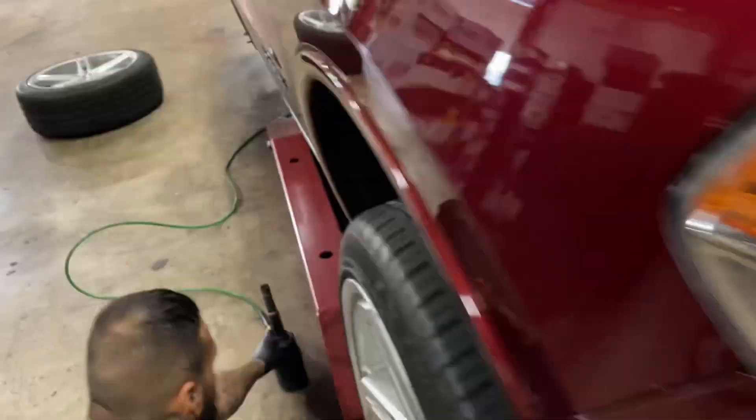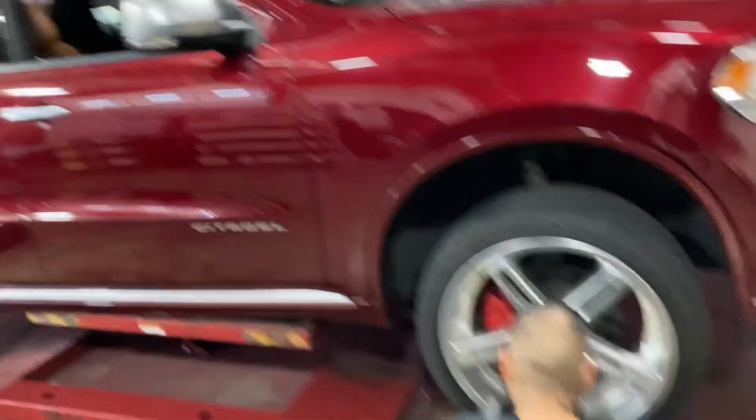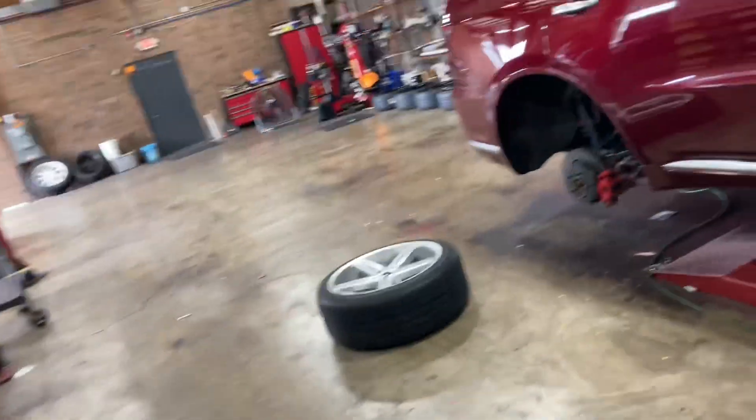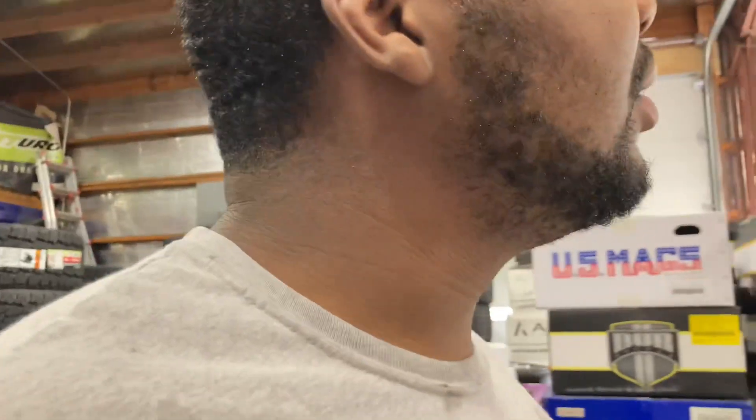We might have a paint to match this as far as calipers — you should have got cranberry calipers. Yeah man, we just doing this tire rotation real quick. I got distracted with this truck when it pulled up. We just got done with the tire rotation real quick.